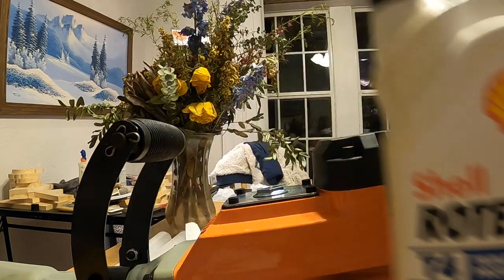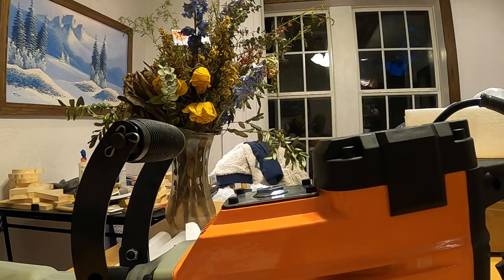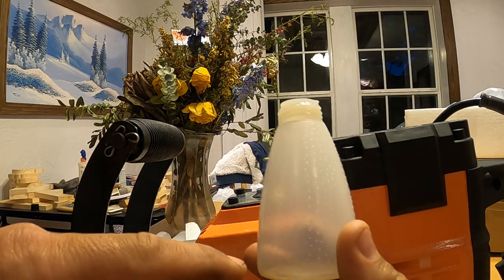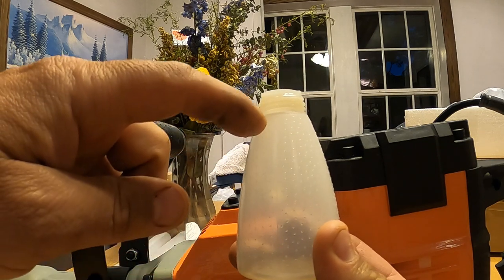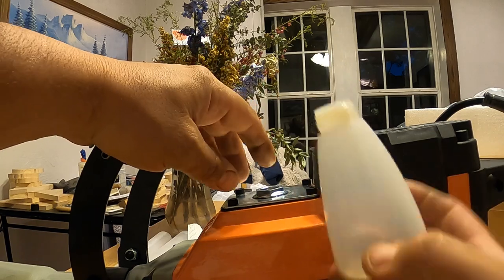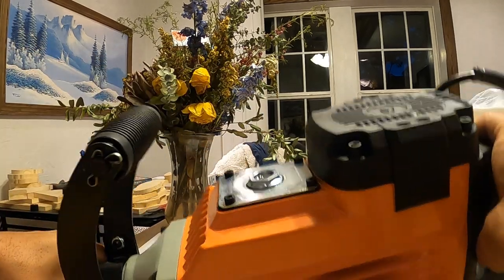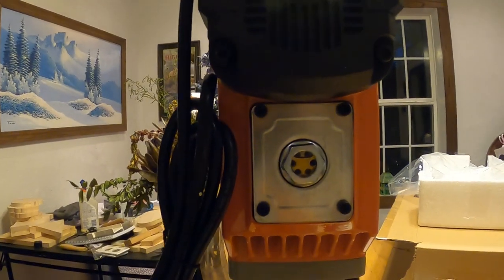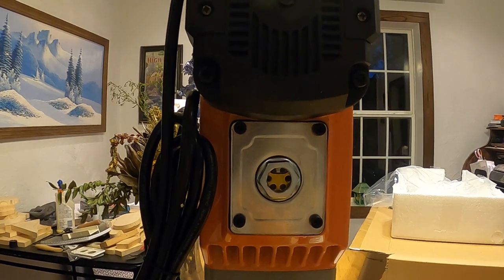I added Rotella 15W40 oil, just because — like I said, the manual listed nothing and gave no information, but online I found that most people are using 40 weight oil, and as the thing ages they go up in weight, all the way up to gear oil some people were saying. I filled the jug that came with it up to the top, pulled the sight glass out, and dumped the entire jug in. Now you can see where it sits on the sight glass — that's about perfect.